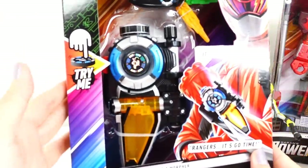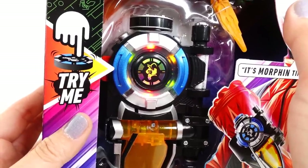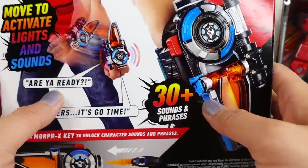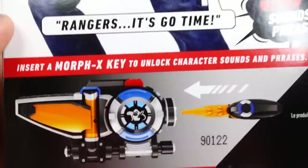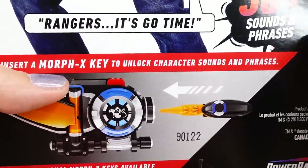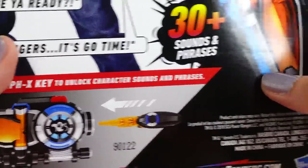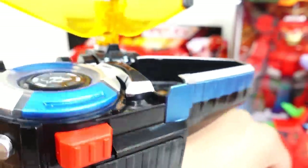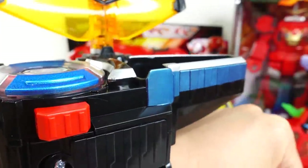Next, let's take a look at the Beast X Morpher. It reacts to voice, sound, and motion. Here is the back — I can wear this around your wrist. It has 30 plus sounds and phrases. And it says if you put in a Morph X key, you can unlock character sounds and phrases. That's really neat because we have four of these X keys. Okay, here it is — put it on and give it a try. Wrap this around your wrist. Here is the on button on this side. Are you ready? Say it's morphin' time! It's morphin' time.